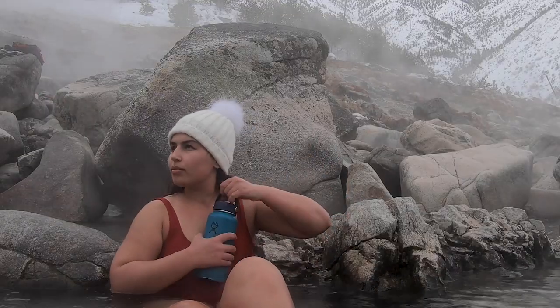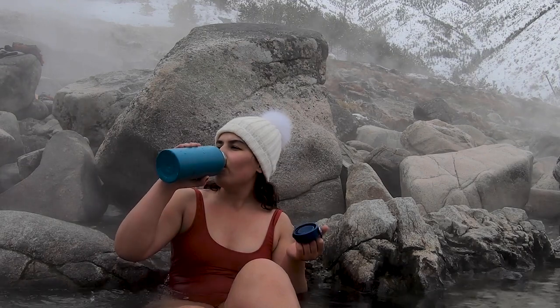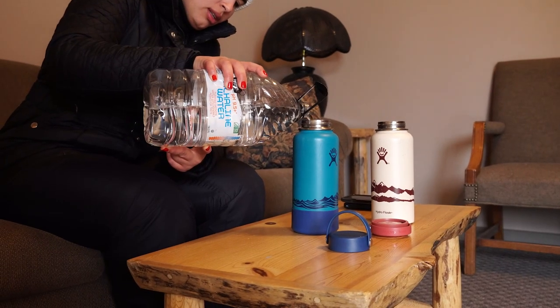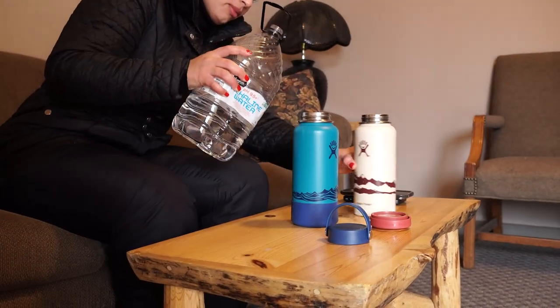We often forget how much water our bodies lose through sweat when we are in the water, especially hot water. Hydration should be priority number one if you are spending an extended amount of time soaking in hot springs. I prefer to pack an insulated water bottle like this Hydro Flask for a nice cold sip whenever I need to.